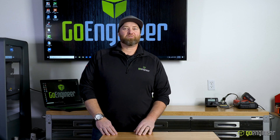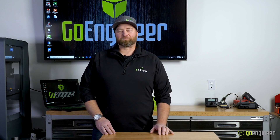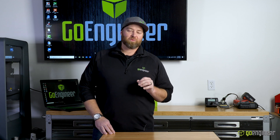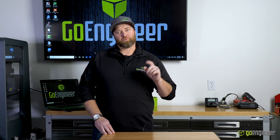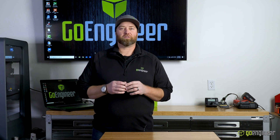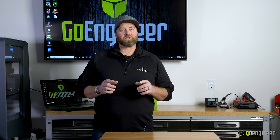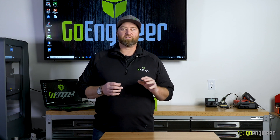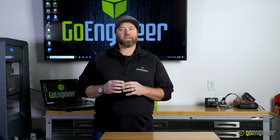Hi, I'm Cameron, coming to you today from the GoEngineer workshop. One of the questions I get all the time is: if I needed to 3D scan a part for reverse engineering — because I want to get a SOLIDWORKS model — or because I want to do inspection, like a first article inspection or QC verification, what 3D scanner would we use?